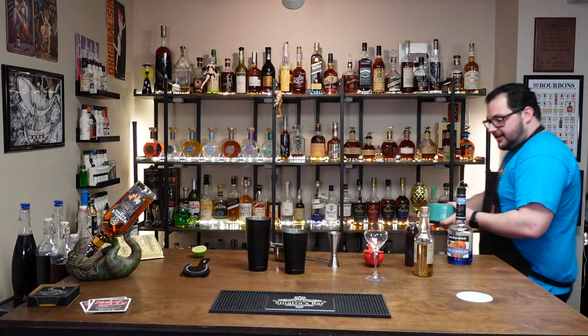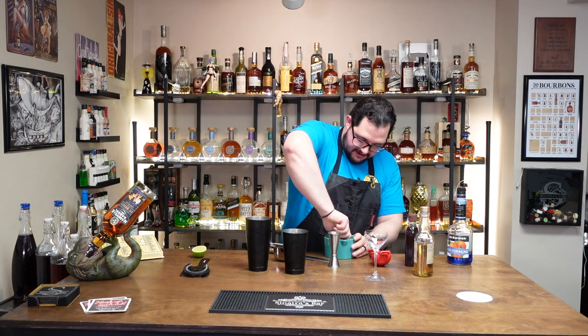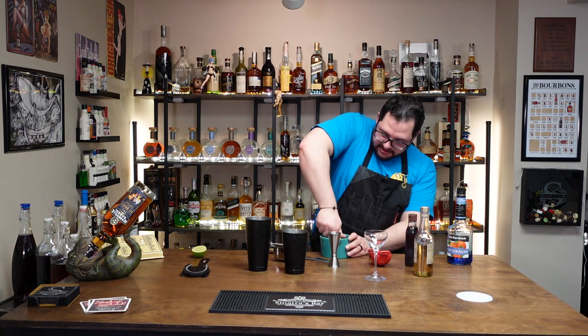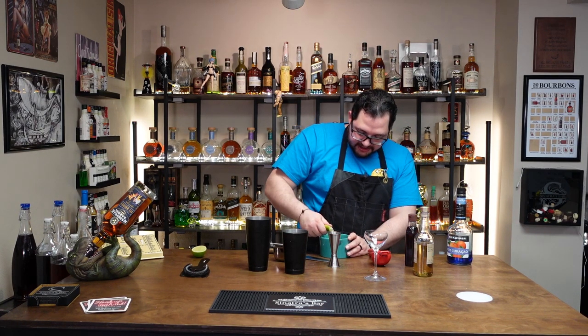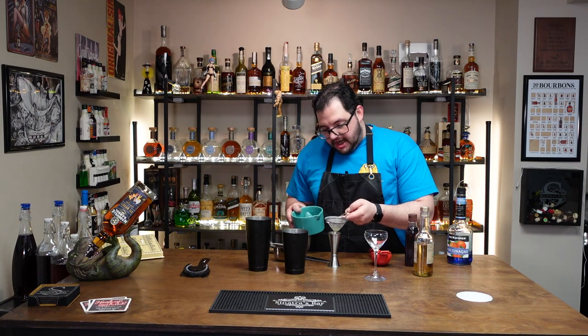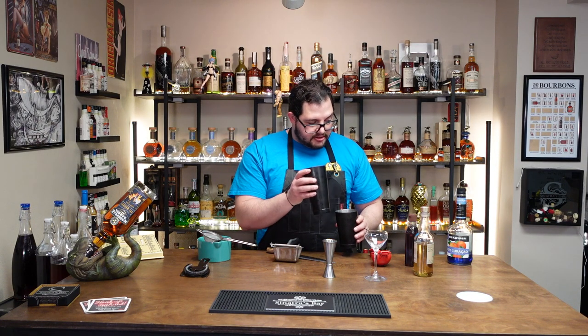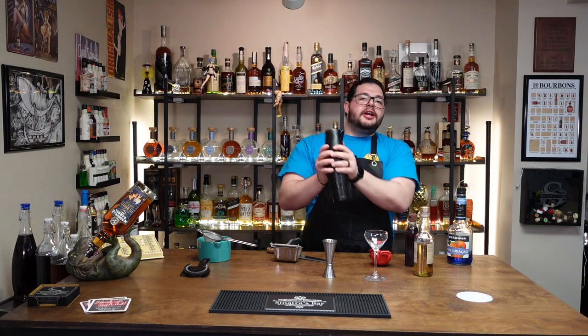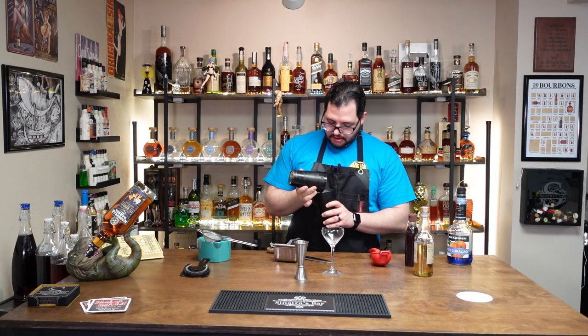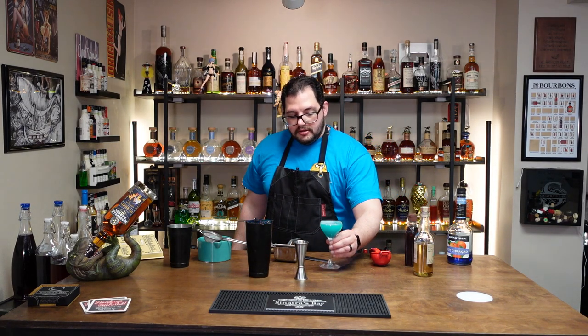This juicer is a game-changer — absolutely perfect, incredible, amazing. That's everything. Shake. I'm not gonna rim this glass — we're just gonna pour it right into a fizz glass because it's what I have. Wow, that is pretty. That is an aromatic drink. Morty's Margarita.